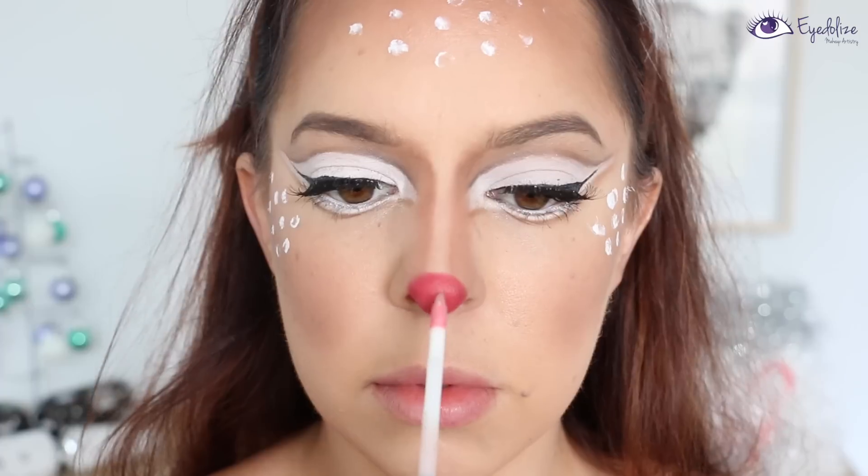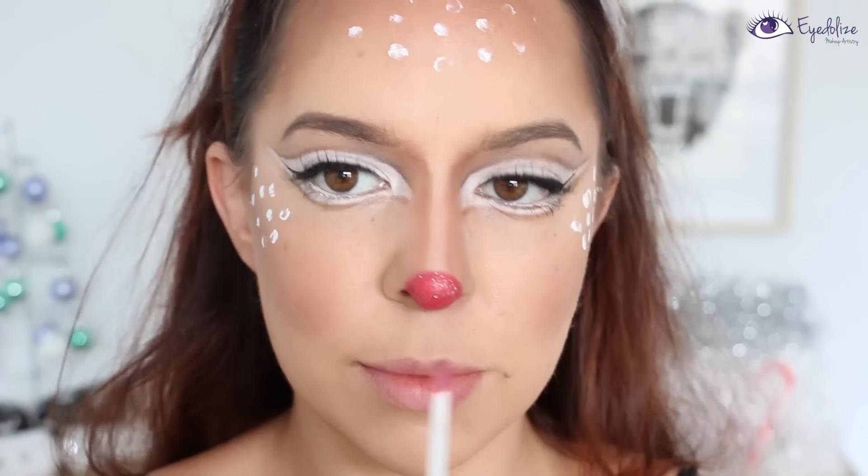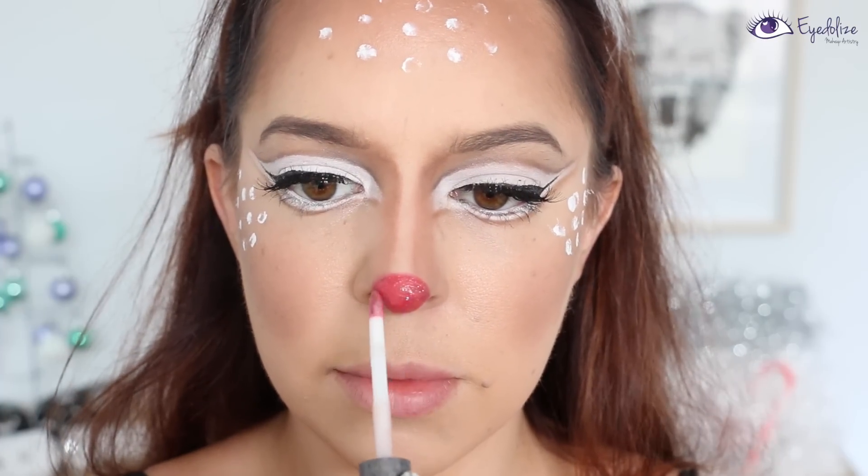Once I've done that I'm taking my Glitz Fix and applying it over that entire red section. My Glitz Fix did have a little bit of blue glitter still stuck on it from last time I used it, but that will get covered up so we don't need to worry about that.